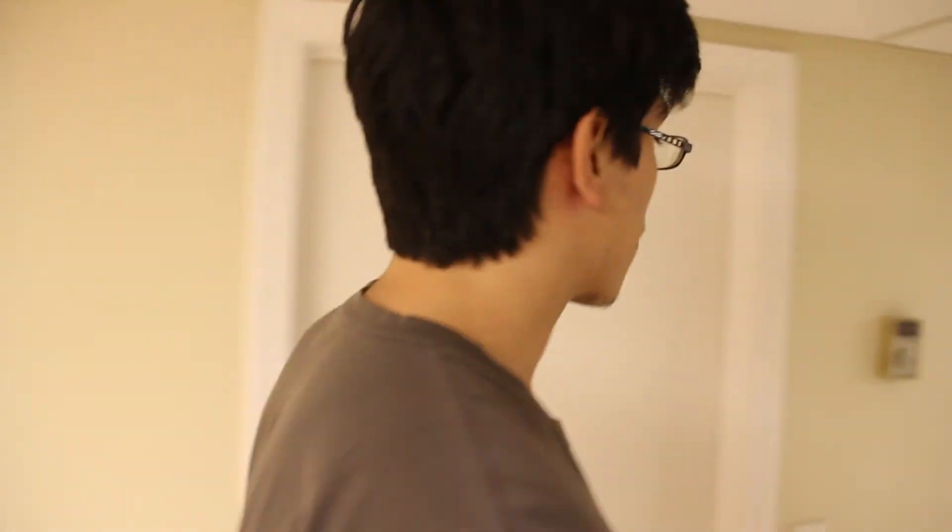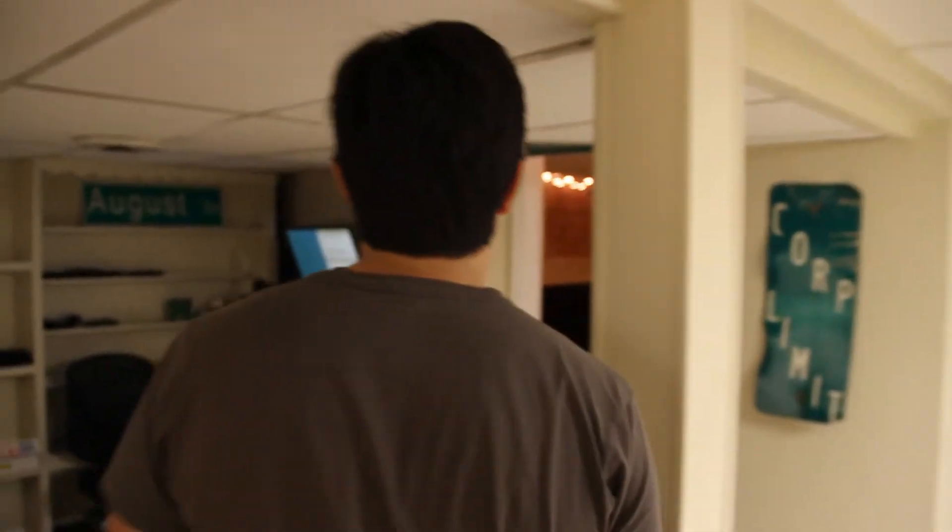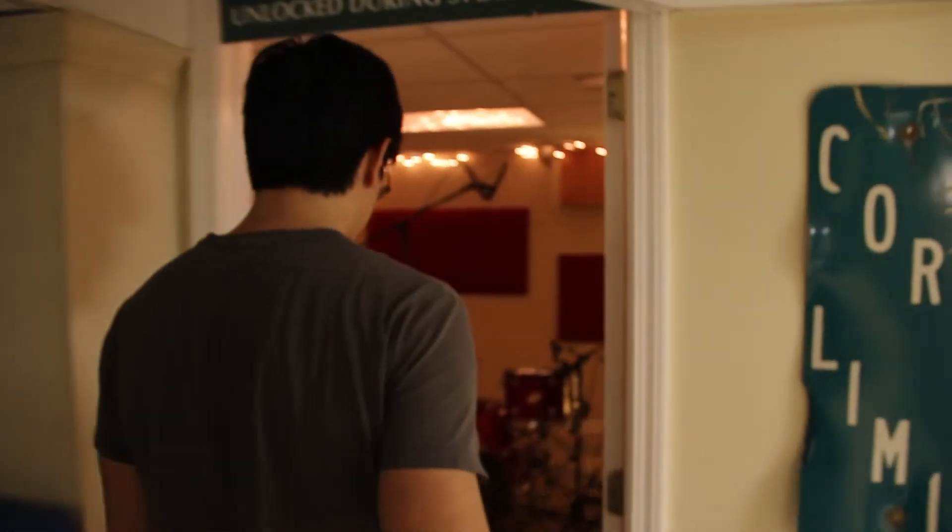What you see now is an incredible improvement. Moving on over here, this is the recording room.